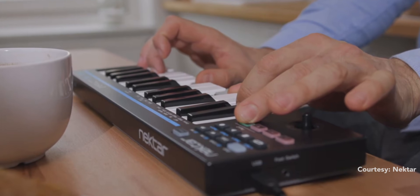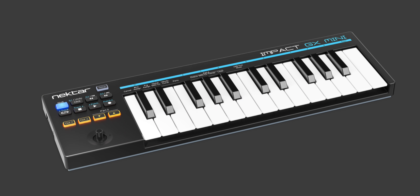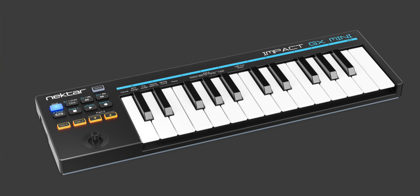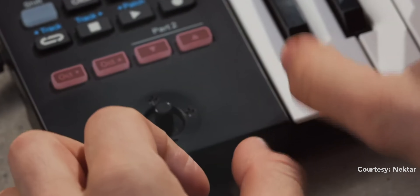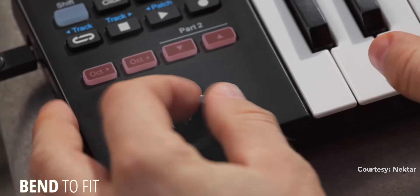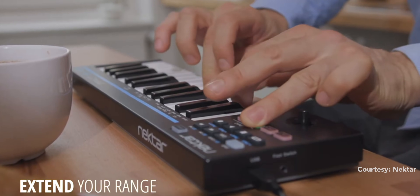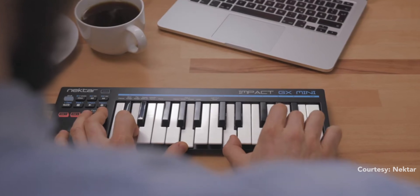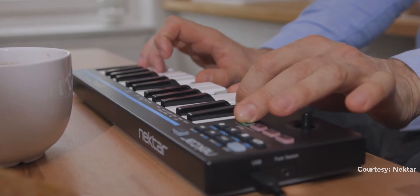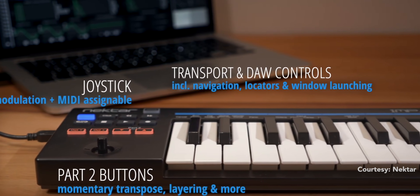The seven buttons are fully assignable and customizable, and along with the shift button you get a total of 14 assignable actions. The keyboard also has octave buttons and a pitch and mod joystick. But then there are buttons marked 'Part 2' — while you're playing, press one of those buttons and it momentarily does different things like shifting the octave up or down, transposing, layering, or switching the MIDI channel.